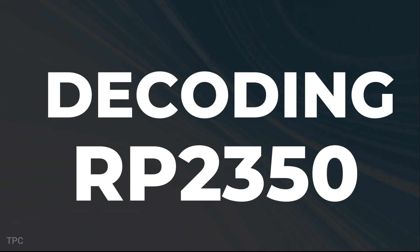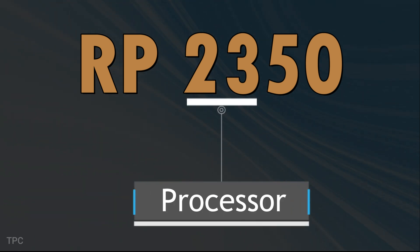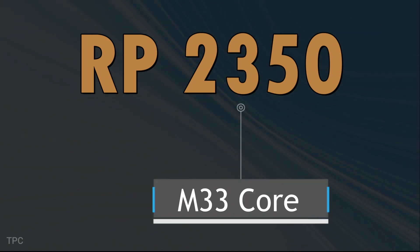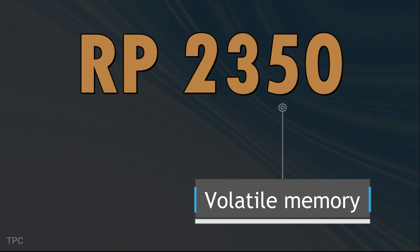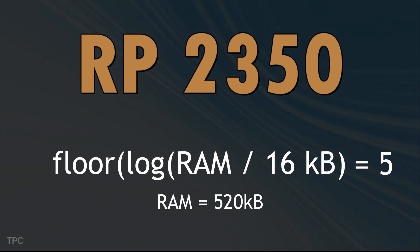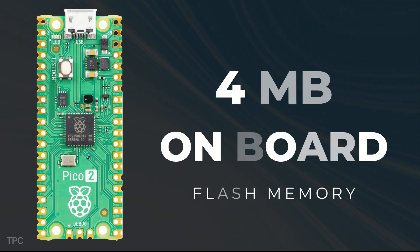What does RP2350 mean? The RP stands for Raspberry Pi. The first two digits give a hint about the processor — digit 2 represents the two cores, and 3 indicates the ARM Cortex-M33 core type. The digit 5 represents the volatile memory, derived from a formula using the RAM value of 520 kilobytes. Finally, the last digit 0 indicates no internal flash memory in the microcontroller, but the Pico has an onboard external flash memory of 4 megabytes.